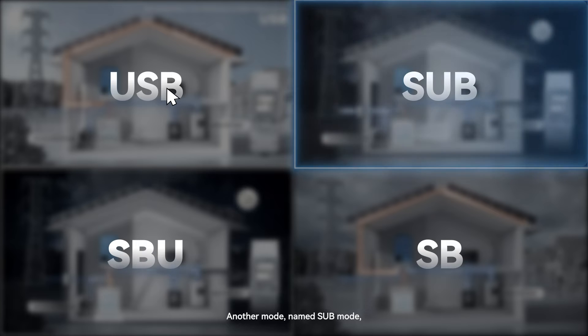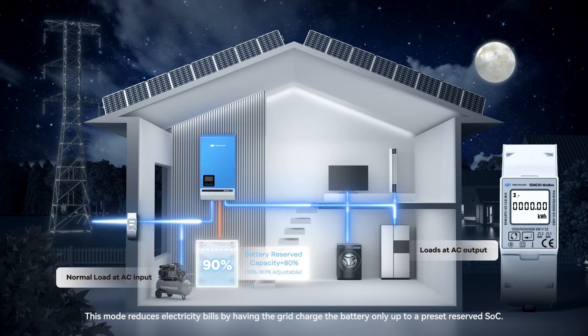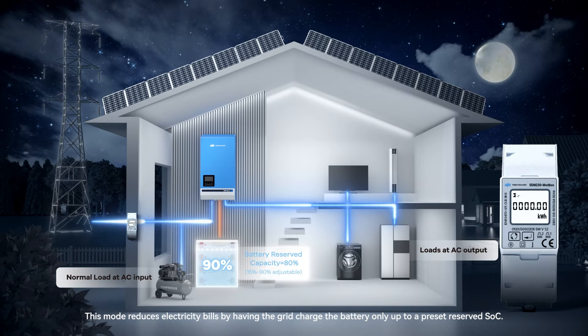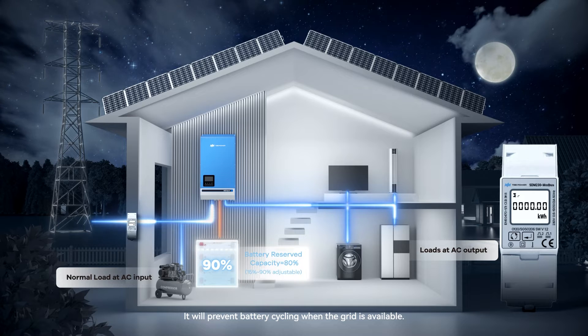Another mode, named SUB mode, is for backup use and solar self-consumption. This mode reduces electricity bills by having the grid charge the battery only up to a preset reserved SoC. It will prevent battery cycling when the grid is available.